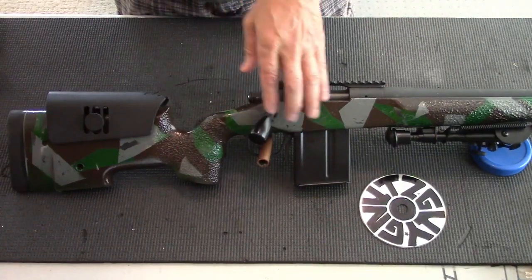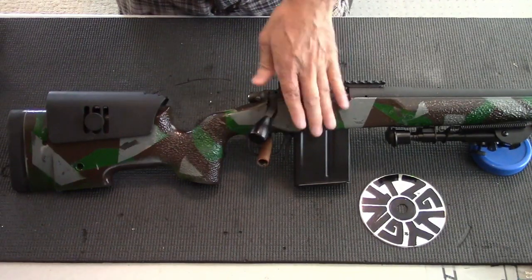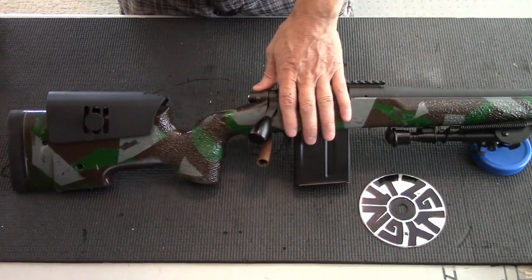Matter of fact, I used to own a Remington 700p over a decade ago, but because of downsizing and moving to a condo, I sold it. I regret selling it.